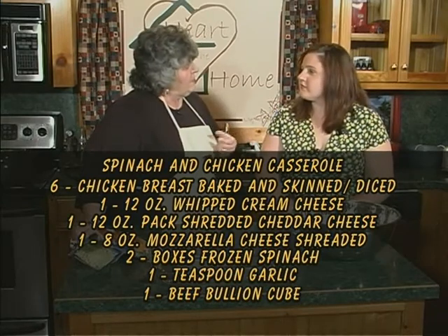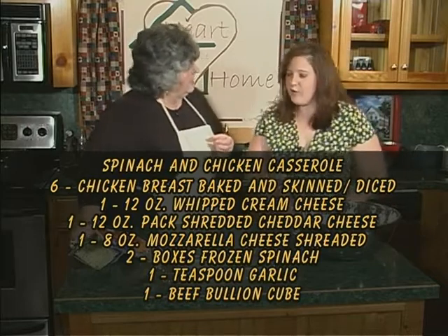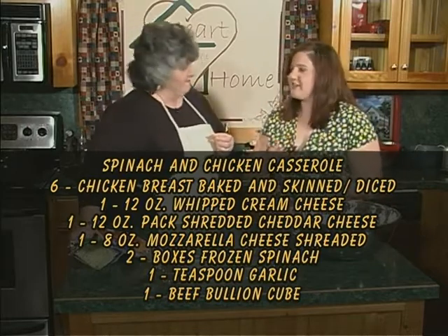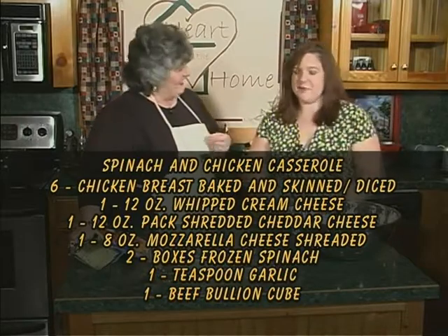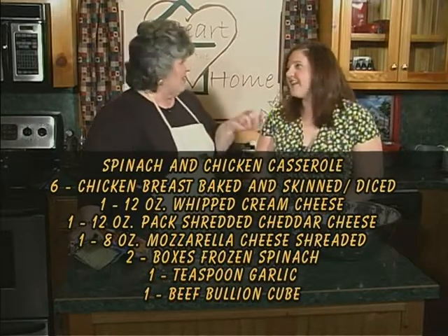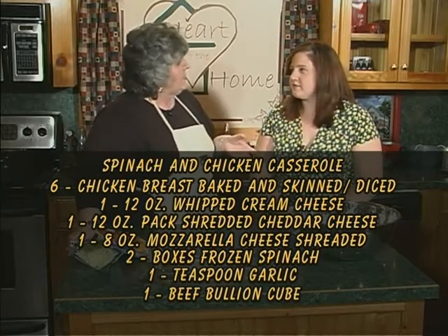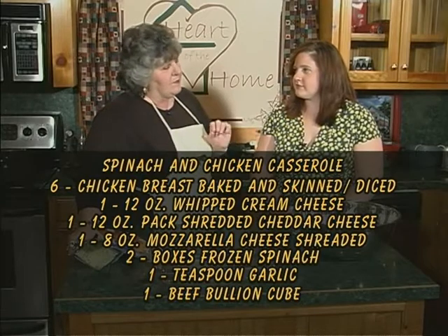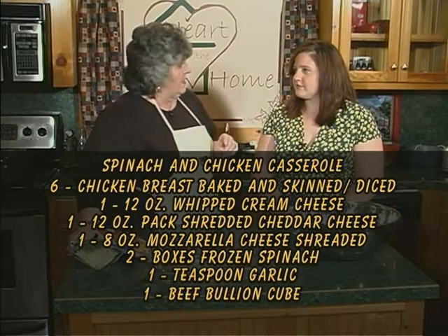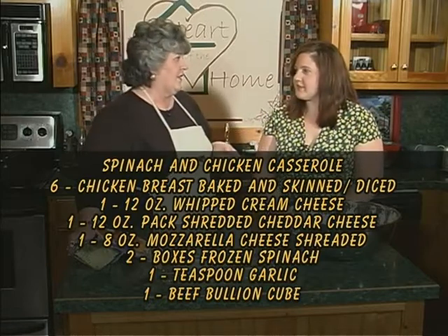Do you think Oma got this from somebody or do you think she just made it up? I think she probably had a whole bunch of stuff just lying around and did like you do, Nanny — what can we make out of this? That sounds like Oma because she grew up in the war, didn't she? She was in Germany during the really bad times, very tough life.